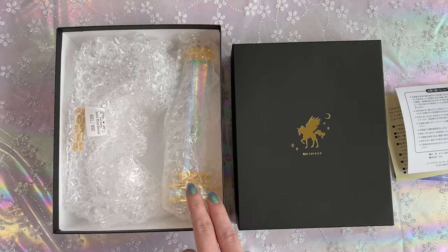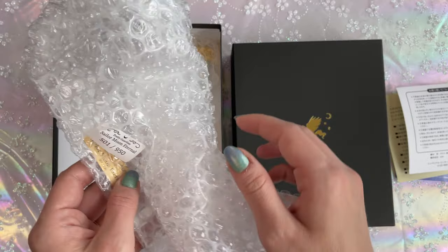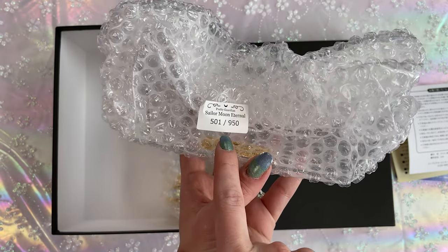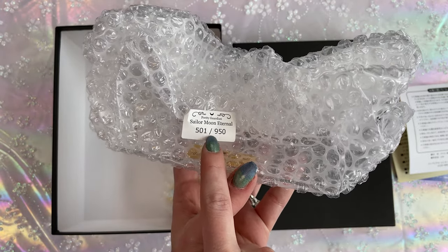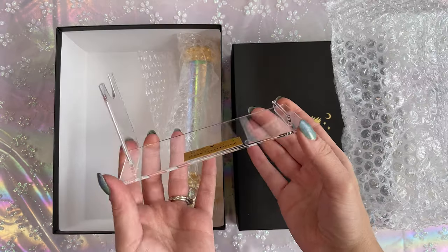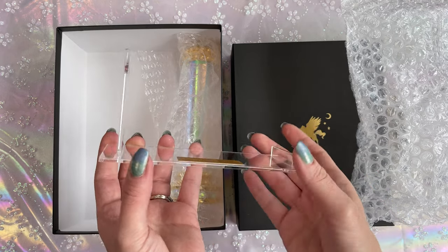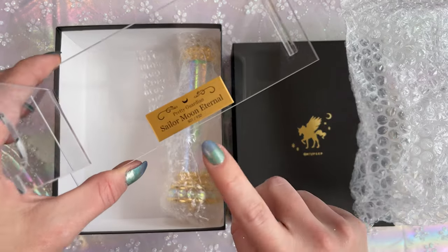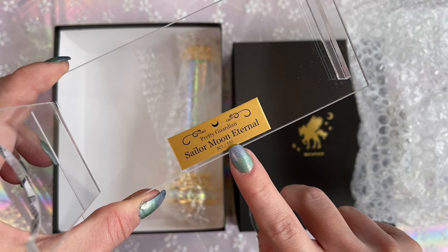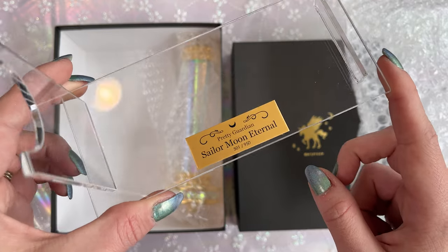So there are two pieces to this. First we have the kaleidoscope, then we have the display stand. There's a number on this — 501 out of 950. This tells you that there were 950 sold and this one was number 501. On the front of the acrylic display it says Pretty Guardian Sailor Moon Eternal 501 out of 950, so that is my lot number.